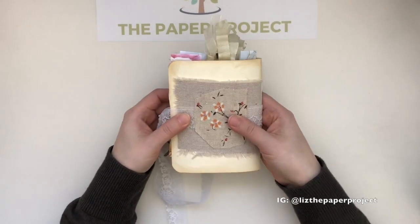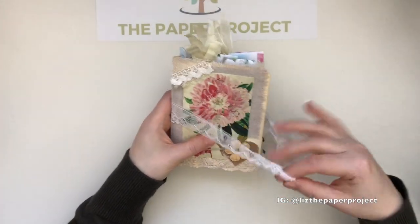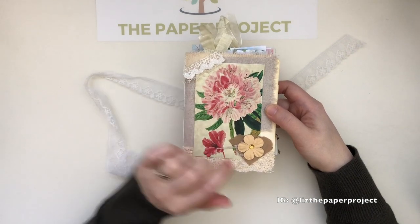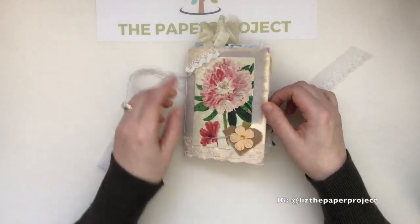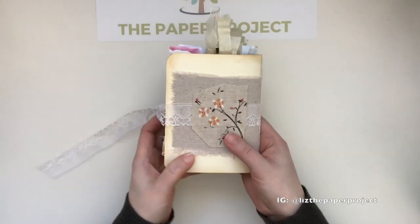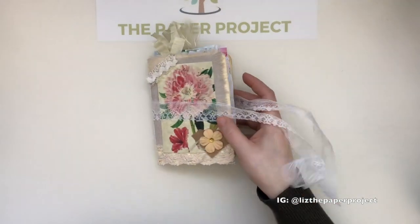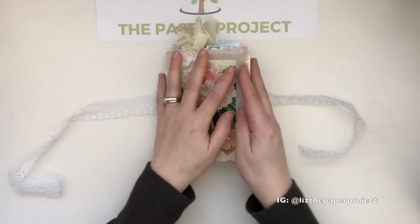I absolutely love how it came out. For the front, I used some fabrics and some trims, and I've done some layering. I love the image from the kit that I added to the front. It is quite sturdy because it's a very thick cardstock. For the back, I attached the lace with a couple of fabric pieces, and this is a little cut-out from one of the fabric pieces that I like to include in my mixed media kits.